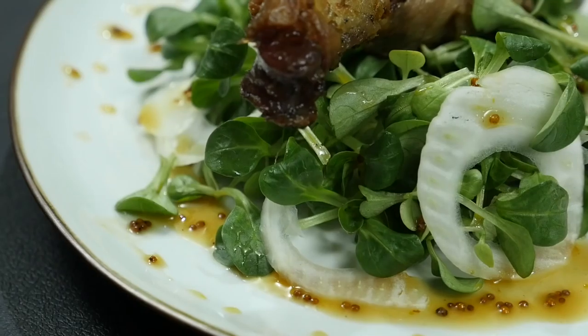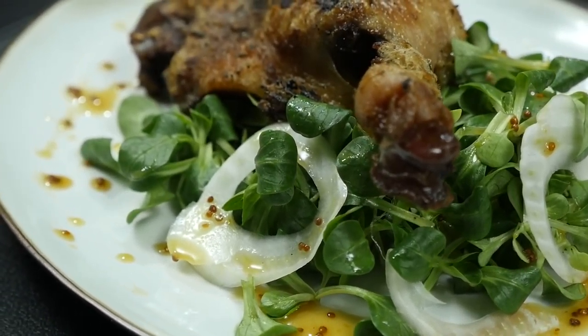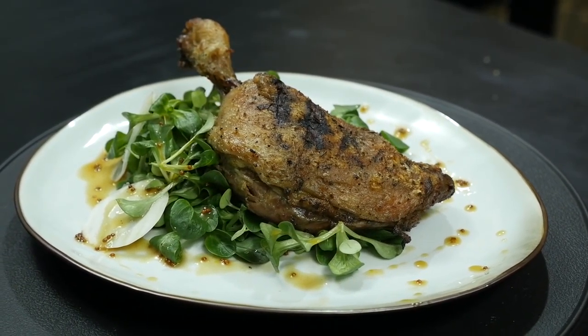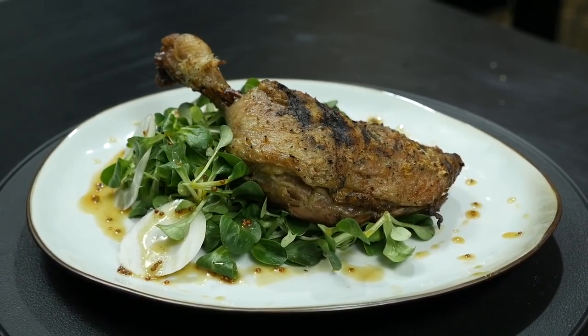Well, it looks good. But now we've got to try of course — we're going to do this pitmaster style, no knives and forks, I'm just going to dive right in. That is some seriously delicious duck leg. It's so tender, it's so moist from the fat — it's fantastic, absolutely gorgeous. The onion and the fennel in the salad really balanced out the flavors and the greasiness of the duck leg. So give it a try guys, you might be surprised. See you guys next time. Cheers.